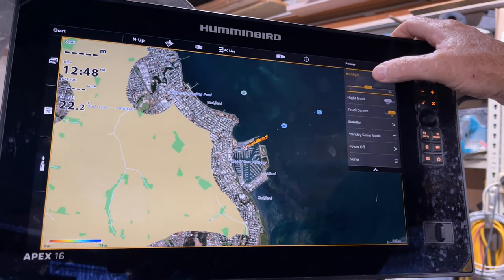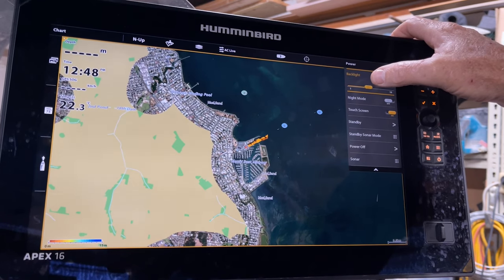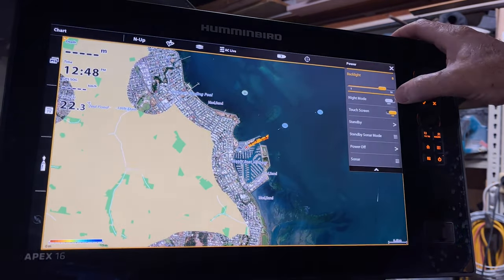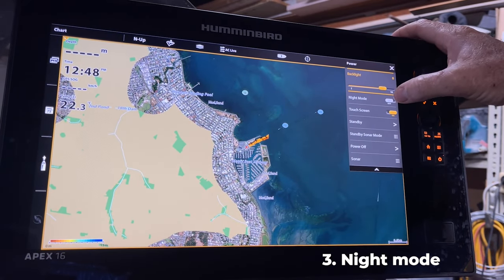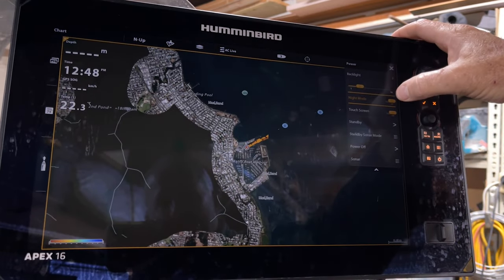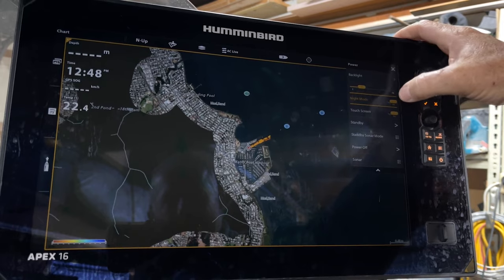In this menu you've got the backlight, so depending on the time of day you might want to turn this down during the early hours or the low light period, so you're not blowing out your night vision, or you can turn it up. It's also got a night mode switch you can turn on or off, and it'll instantly dim it, which is quite handy.